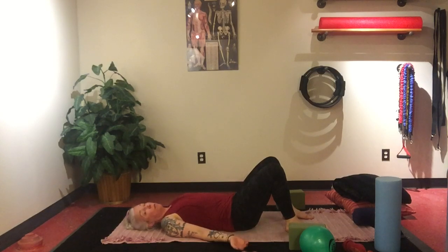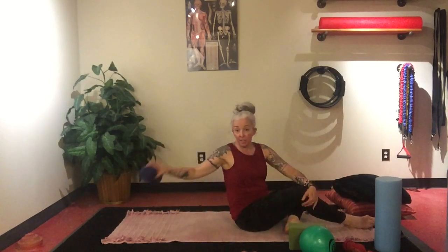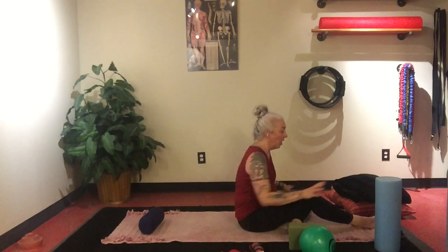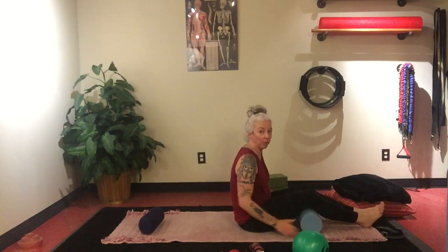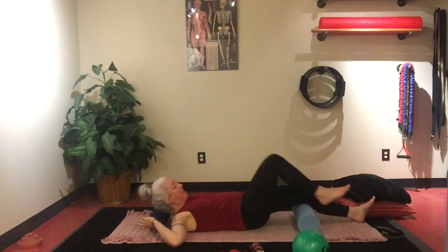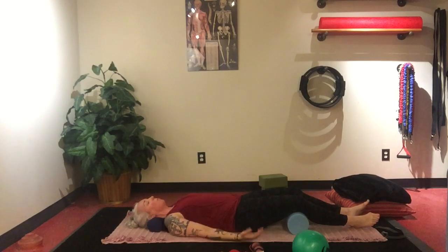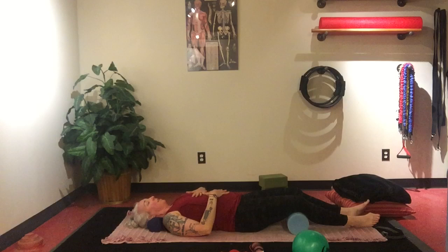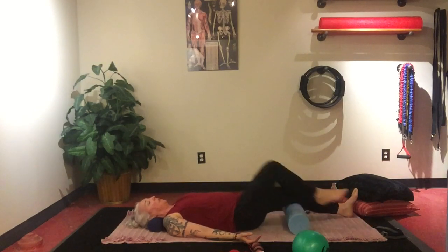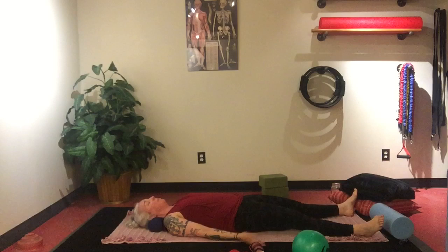Savasana — our corpse pose — is usually our final resting pose. This is where a blanket might come in handy. I like my bolster underneath my neck. The tuna balls — tennis balls — feel really nice underneath your neck as a bolster. A bolster underneath your knees might help your lower back a little bit. I use a bolster underneath my neck and sometimes, depending on how my back's feeling, I might actually place that or a blanket underneath. Hands can be on your belly or palms up, and wherever you want your feet to be. You can always feel free to do this from a seated position too.